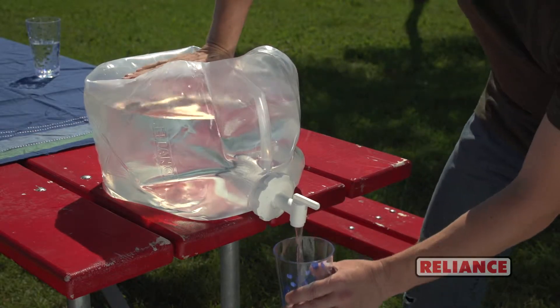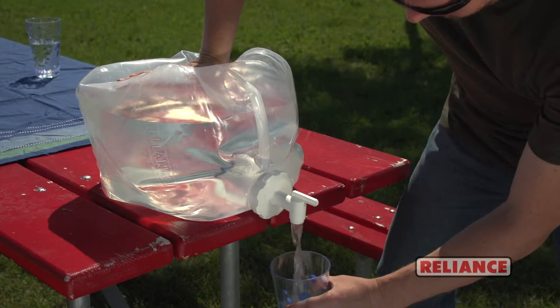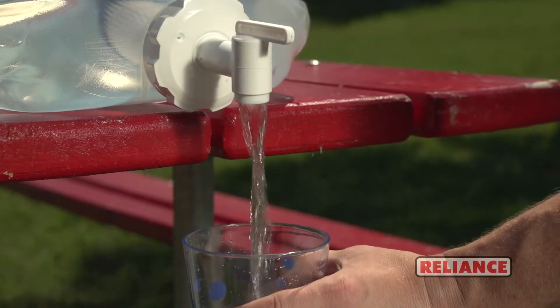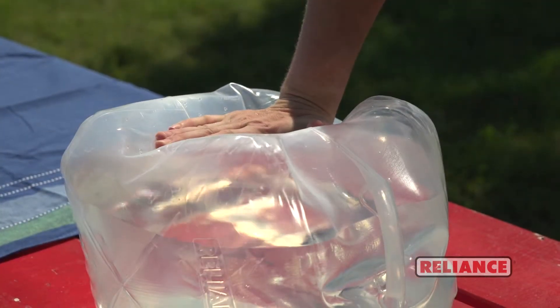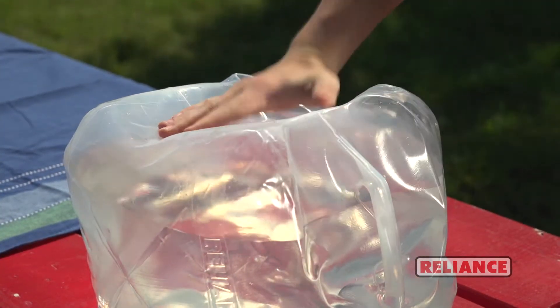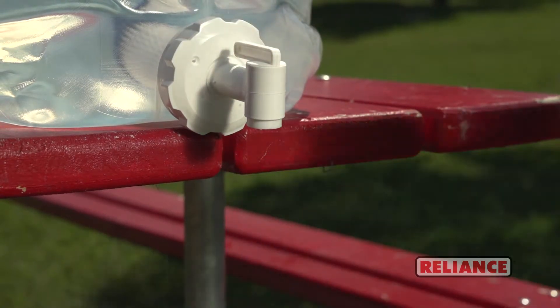Simply press down on the Fold and Filter with up to 250 pounds of pressure and it will dispense filtered water without loss of filter efficiency. The harder you press, the faster your water will filter, to a maximum of 1.4 gallons per minute.